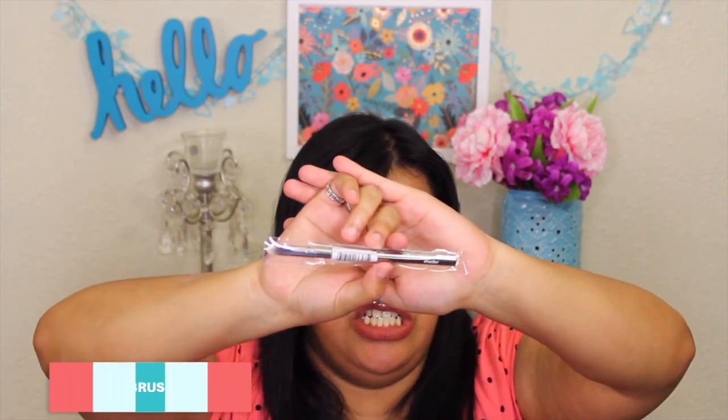The next item I got in my box is a shader brush. I actually already have one but I really liked it so I wanted to grab another one. It also has the metallic packaging like the rest of Julep's products.